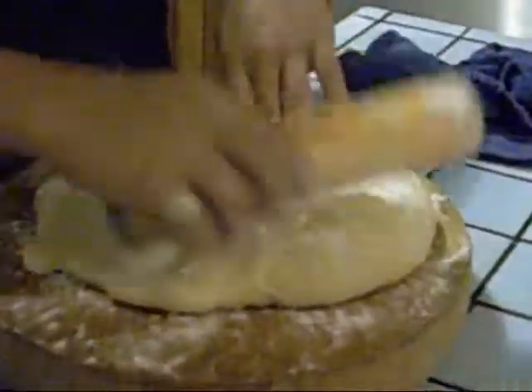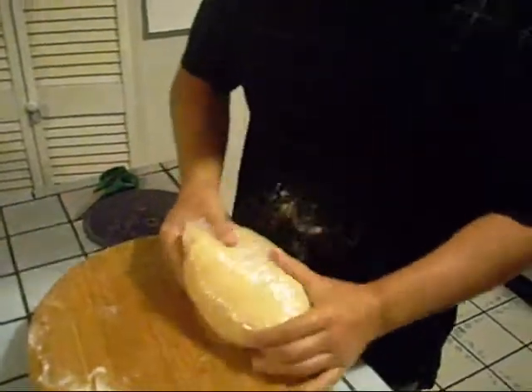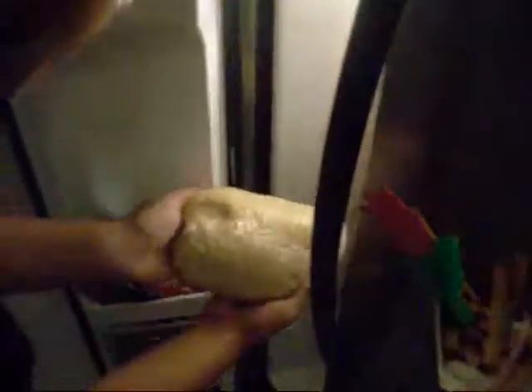These are going to be some pretty thick croissants. So, we're going to wrap this up and throw it in the freezer. As you can see, I've got a lot of frozen stuff. This is going to sit in here for 20 to 30 minutes so it's nice and malleable.